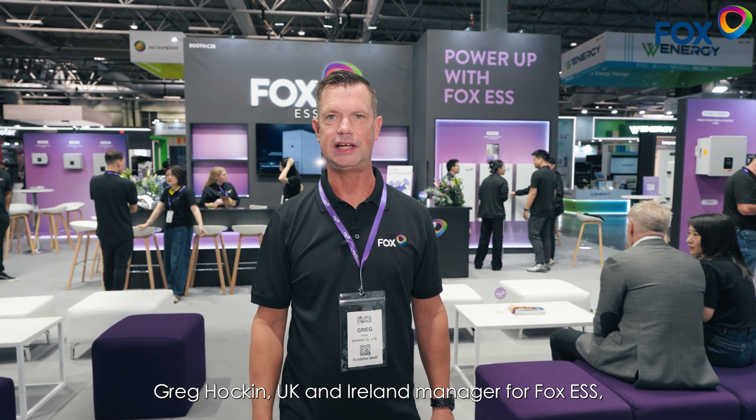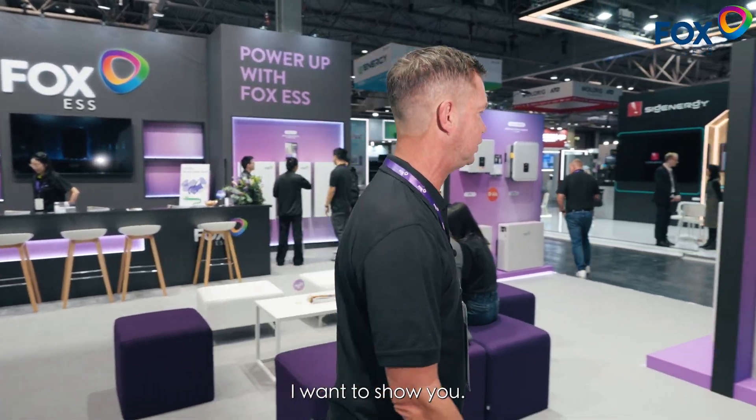Good morning, I'm Greg Hocking, UK and Ireland account manager for Fox ESS. This is our booth here at Solar & Storage Live. Let's take you over and see our first hot product here that I want to show you.